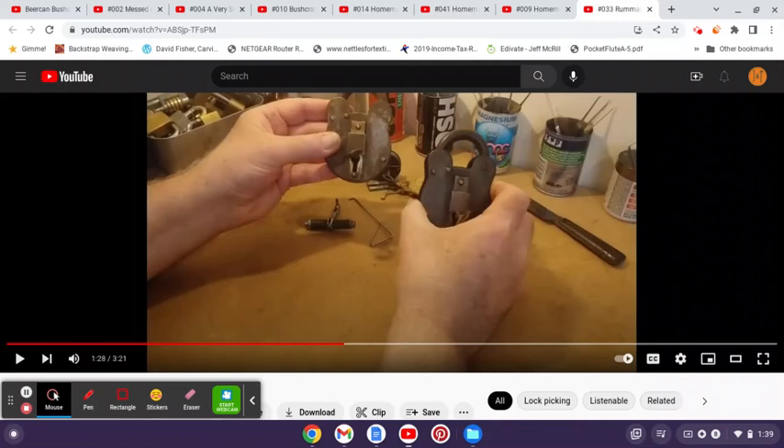Being from England, he does pick lever locks in addition to pin tumblers. But overall, just a really great down-to-earth channel. If you haven't heard of him before, I hope you will check him out and check out these videos I've mentioned. Give him a subscription, and if you end up over there, let him know that you heard about him from Jeff. If you have a favorite video of his that I haven't mentioned, please leave that in the comments below, and I'll talk to you folks later.